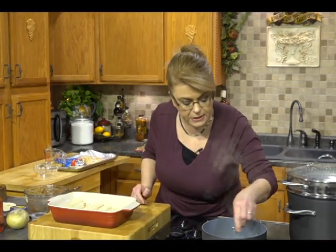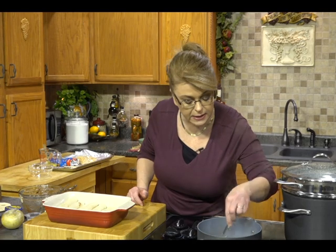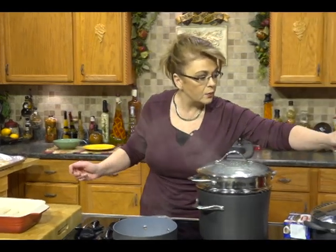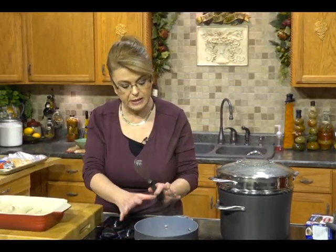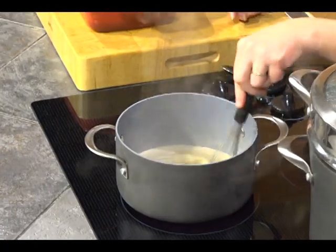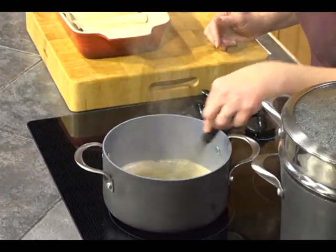Let's let this come up to a boil, which it has. Now what you're going to do is let this come to a boil and then let it reduce just a little bit. The water from the butter is going to evaporate, leaving the solids of the butter to mix with that brown sugar, and you're almost making a caramelized glaze.